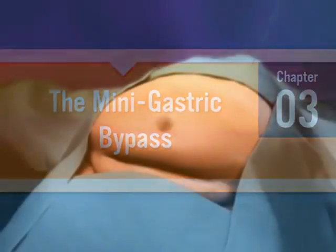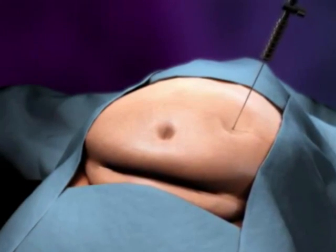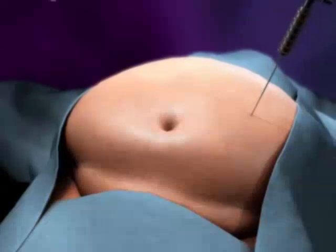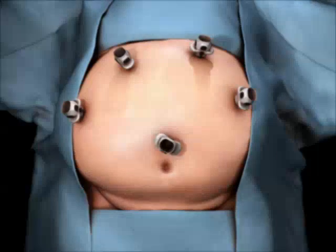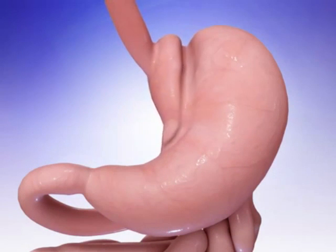The mini gastric bypass surgery begins with the surgeon inserting five trocars into your abdomen. A trocar is a tool that has a hollow sleeve and allows your surgeon to pass a laparoscopic video camera and other endoscopic tools into your abdomen. This allows your surgeon to perform the operation from outside your body. Your surgeon will use an endoscopic stapler to divide your stomach into two parts.